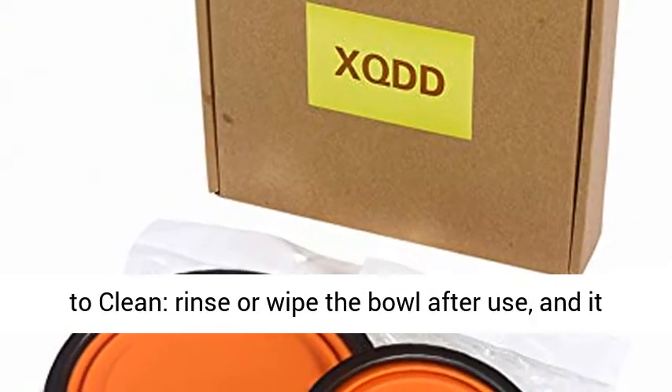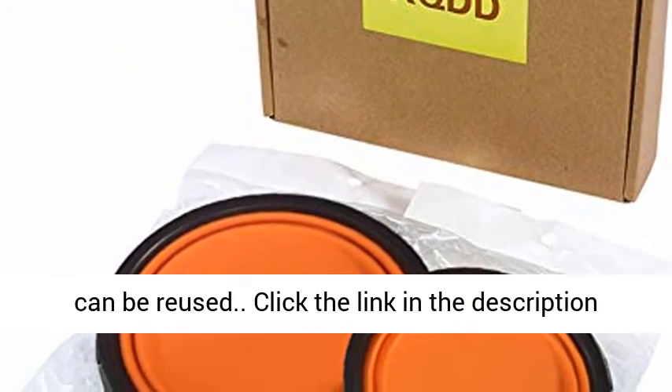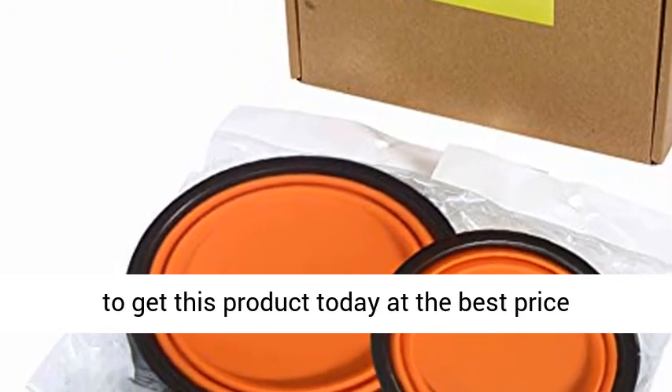Easy to clean: rinse or wipe the bowl after use, and it can be reused. Click the link in the description to get this product today at the best price.